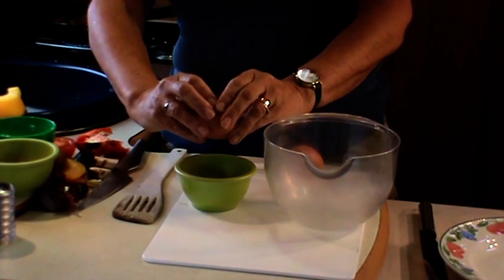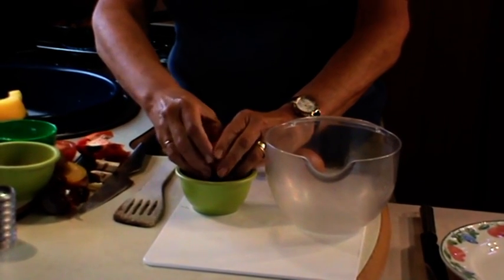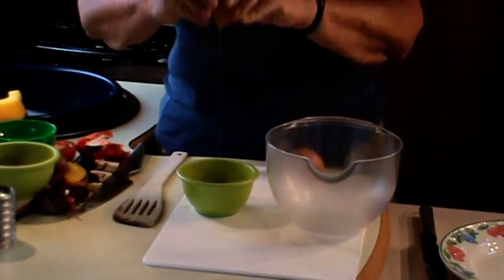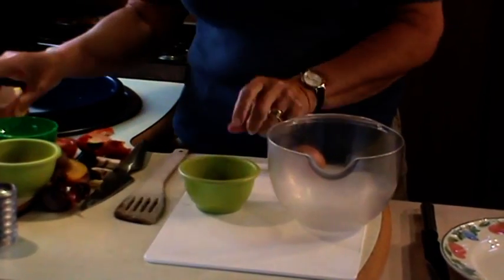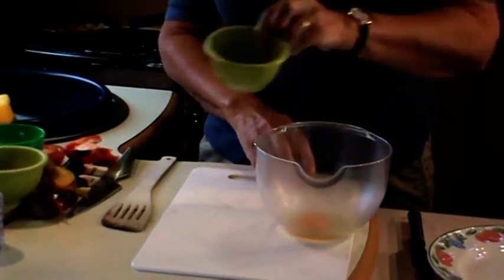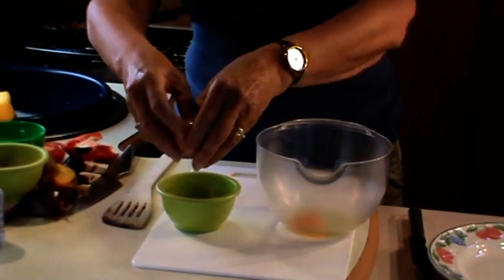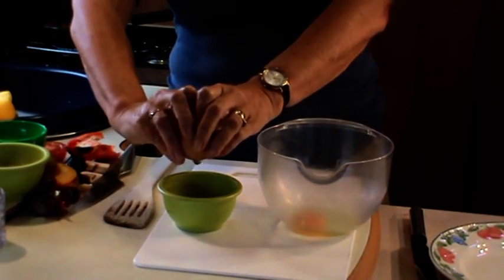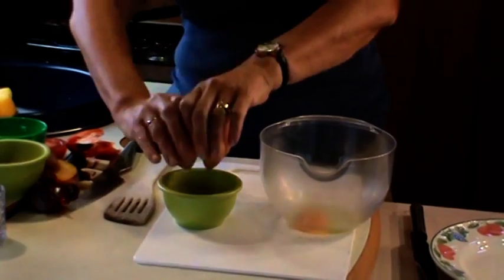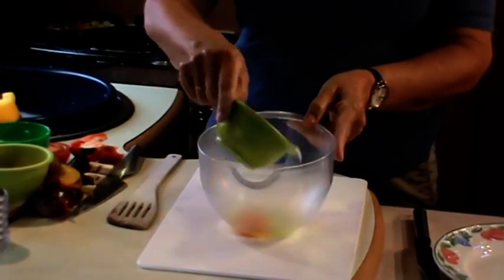Just crack on one side, put your two thumbs gently in and then prise them open. There's one - we can see that's perfectly okay. Then the second one - put your thumbs in and prise it open - the children will love to do that. And there's our second egg going into the bowl.